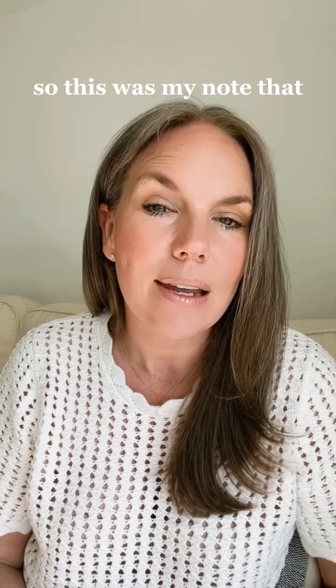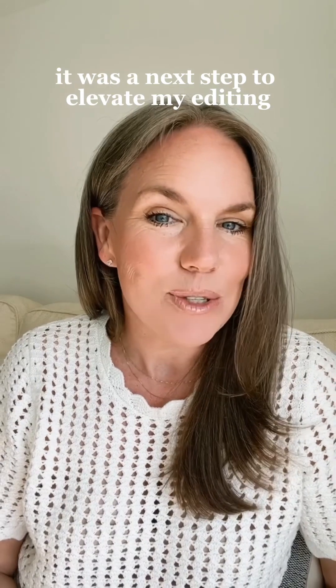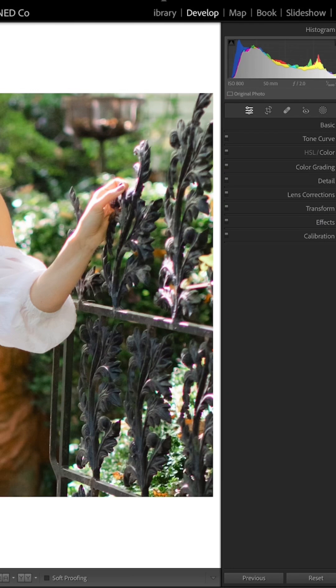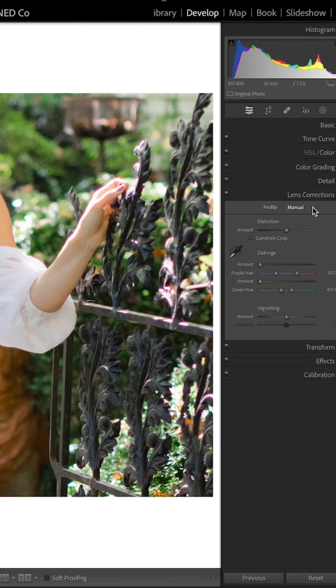They had me remove it in order to accept the images because buyers would not buy images with color fringing. So this was my note that it was a next step to elevate my editing and make my editing more professional. To fix it, you're going to go into your develop panel, click on Lens Corrections, then click on Manual.